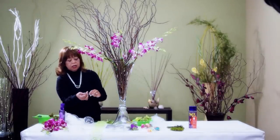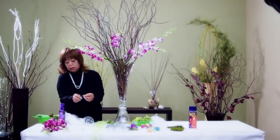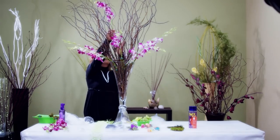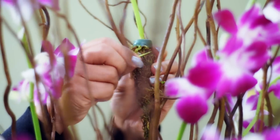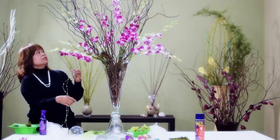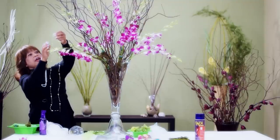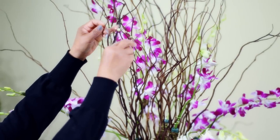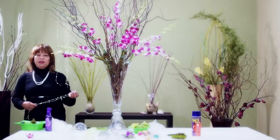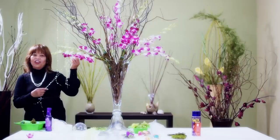I specifically use this color of decorative wire because it matches the color of the stem of the dendrobium orchids and also the tips. To give a little bit of elegance to this arrangement, I have here some green beads which I would like to hang on the branches — just let them hang. Now that you know what I'm doing, let's speed up the film, and when we get back I'll be done hanging all the beads.